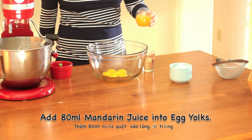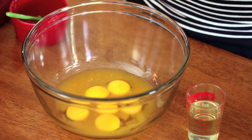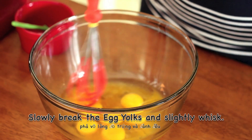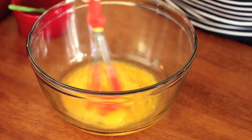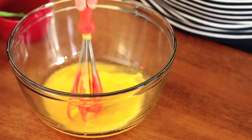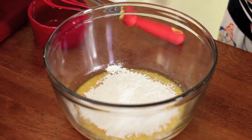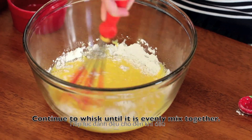Now add in 80ml mandarin juice into the egg yolks. Add 70ml canola oil. Slowly break the egg yolks and lightly whisk. Sift in 120g of cake flour, and continue to whisk until it is evenly mixed together.